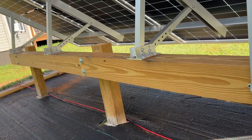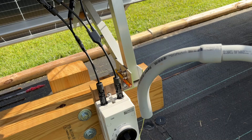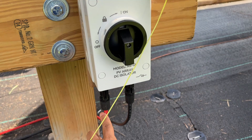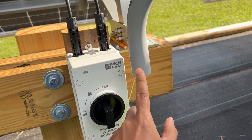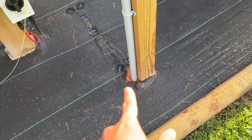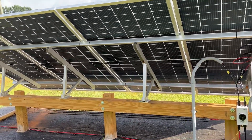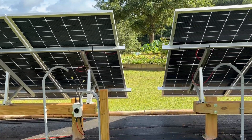Then these eight-gauge wires go to my inverter and to the house. As you can see, the wire is still on top — I have not buried it yet — and that's what this pipe here is for. I already have the string ran through it, and it'll be coming out from the house, going to the ground buried. That's what it looks like.